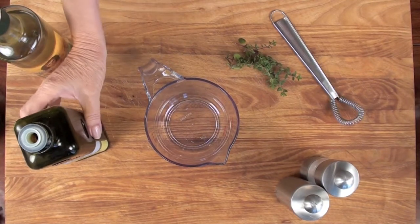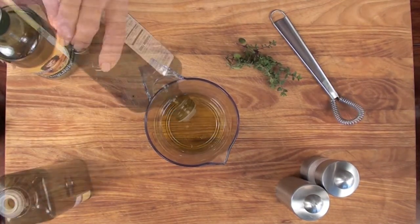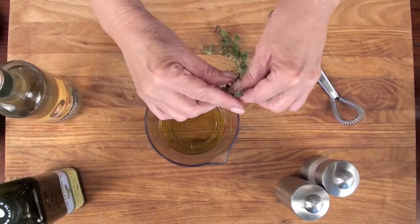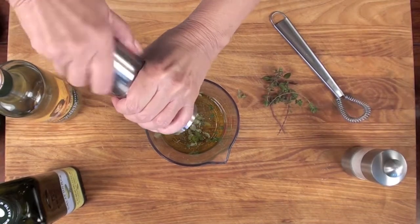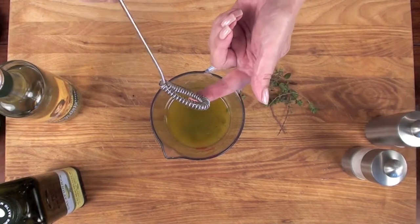The dressing for our apple fennel salad starts off with a nice fruity extra virgin olive oil, white balsamic vinegar — remember it's three parts olive oil to one part vinegar — and fresh thyme. All you have to do is slide your finger down the stem and the leaves come right off. Add salt and fresh ground black pepper, whip this together, and taste to make sure your seasonings are correct.